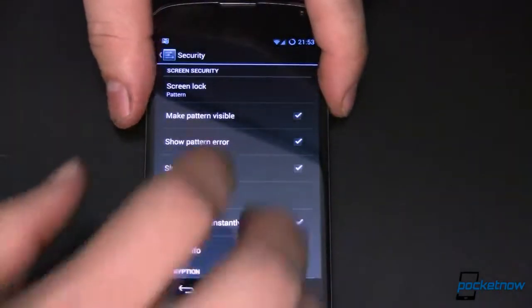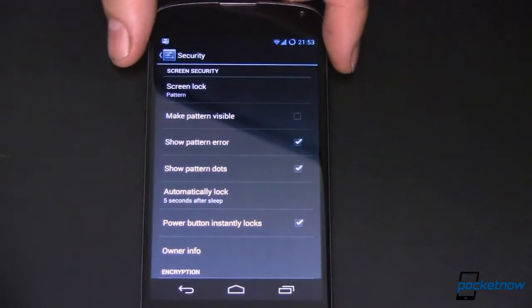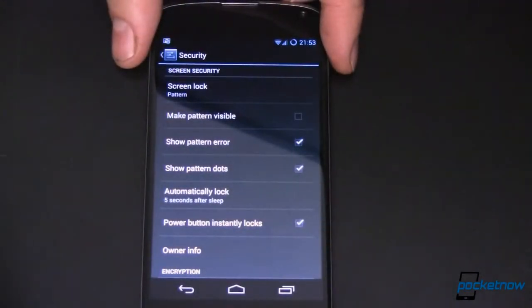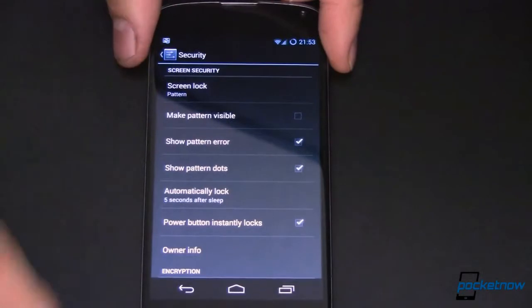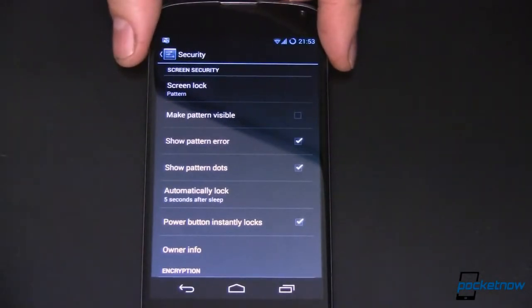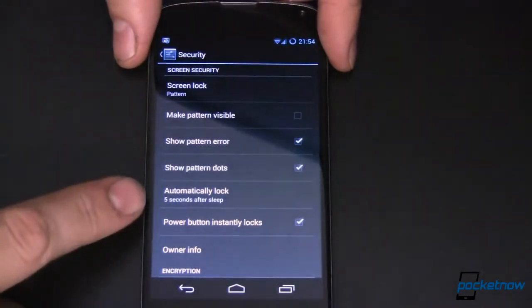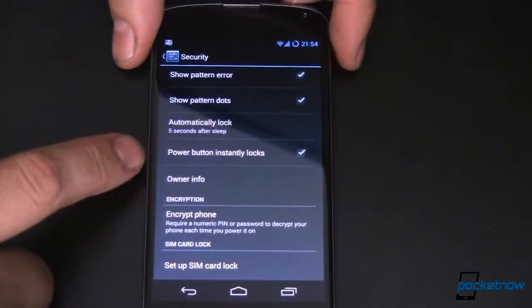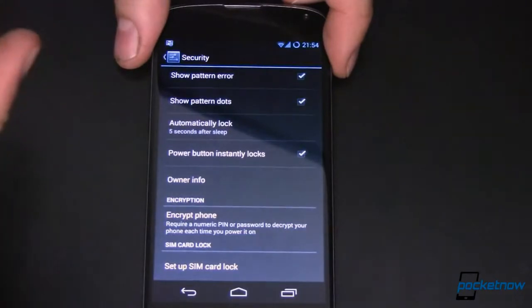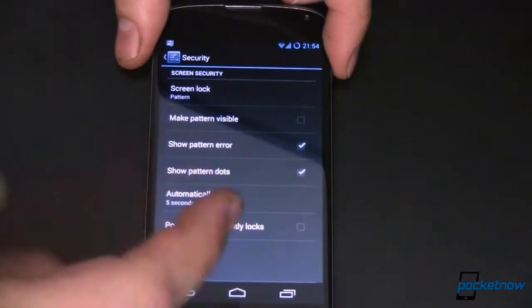There are some options available for the pattern lock. You can make the pattern visible — which is the default — or make it invisible so people looking over your shoulder can't see what you're doing. You can also toggle the pattern error display, which shows you what you actually swiped versus the correct pattern. There's also a 'show pattern dots' option that may vary by device. And you can set it to automatically lock five seconds after sleep, or have the power button instantly lock the device.